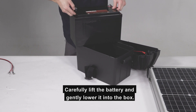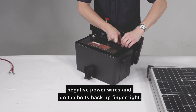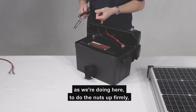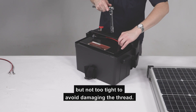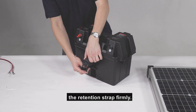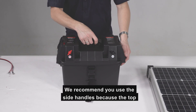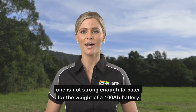Carefully lift the battery and gently lower it into the box. Next, remove the bolts on the battery terminals, connect the positive and negative power wires, and do the bolts back up finger tight. Use a 14mm spanner or socket with an extension bar to do the nuts up firmly, but not too tight to avoid damaging the thread. To secure the battery inside the box, do up the retention strap firmly. The battery box features a handle on the top and handles on the sides. We recommend you use the side handles, because the top one is not strong enough to cater for the weight of a 100Ah battery.